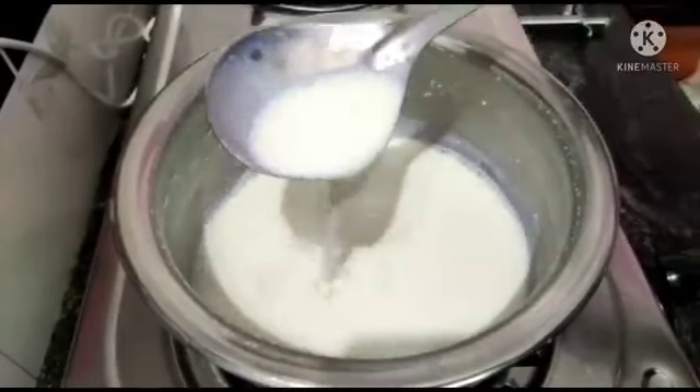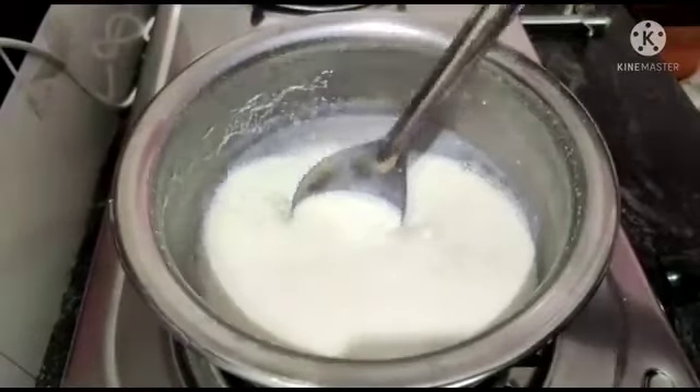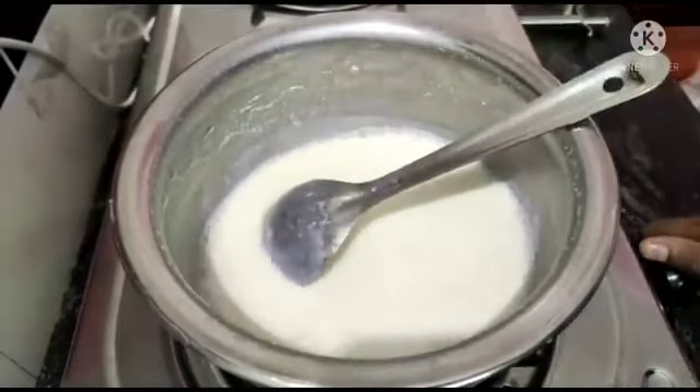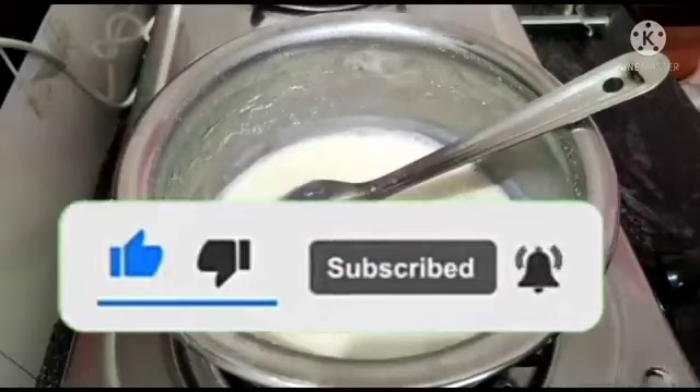Hello friends, welcome back to my channel. We are going to make a big difference in our channel. Please click on our channel and subscribe.